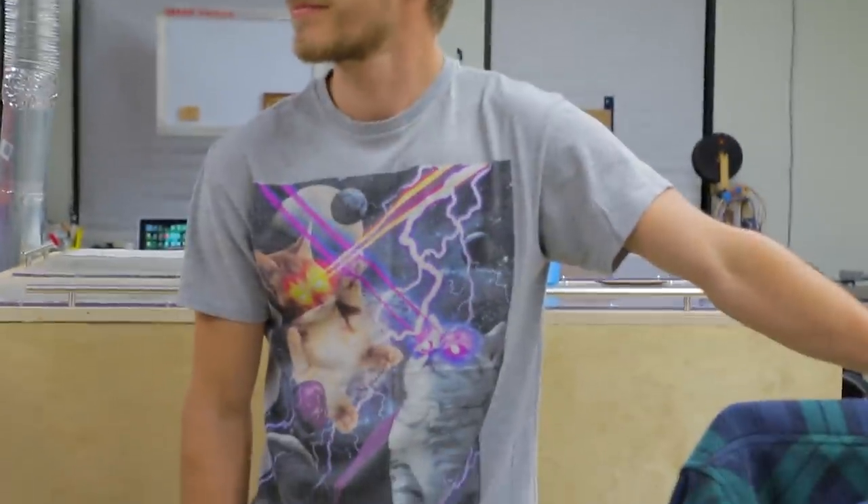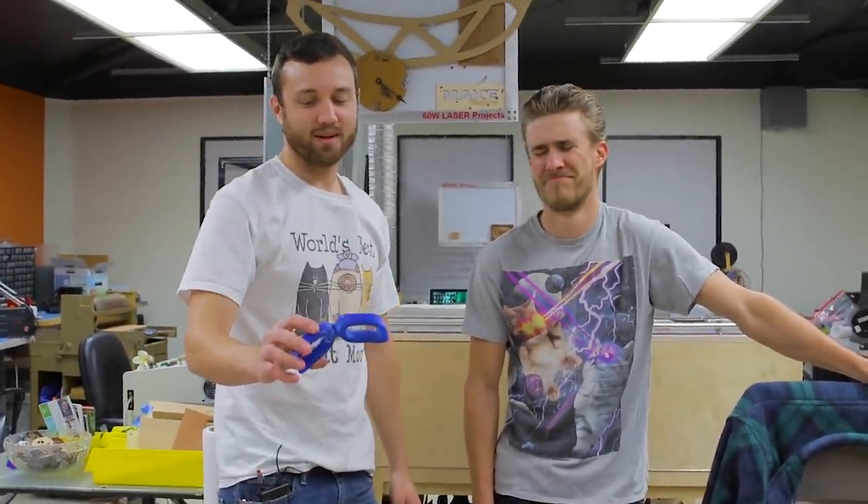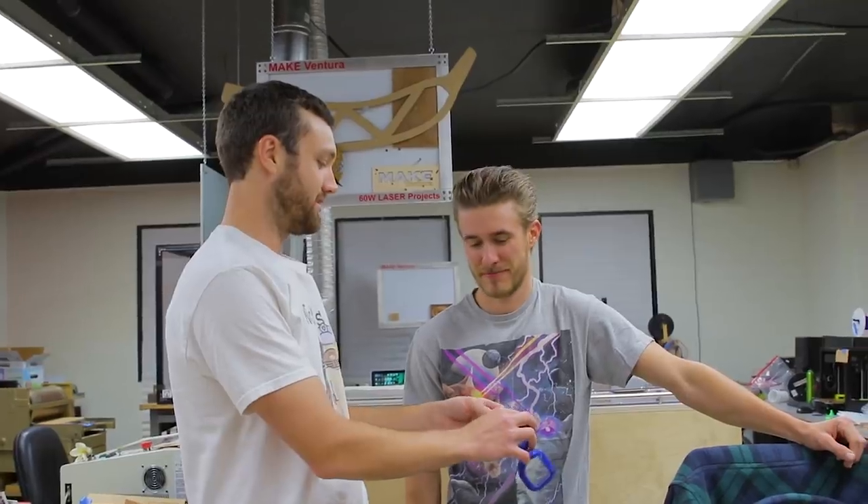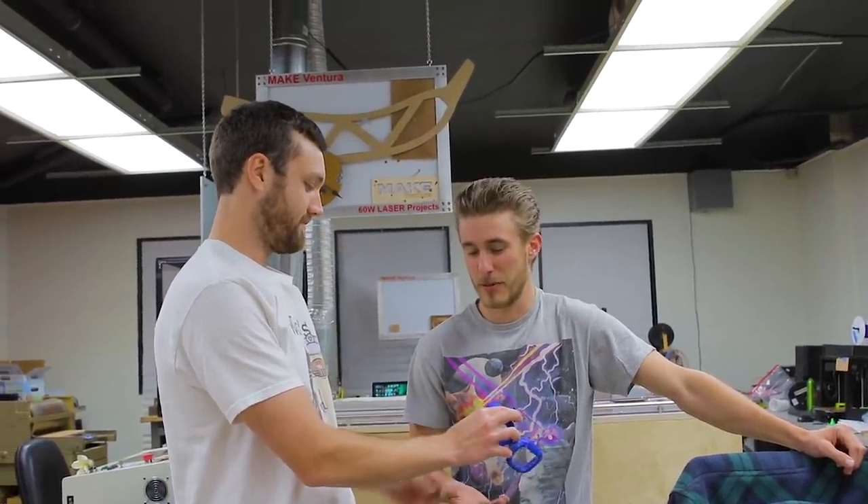Welcome back to another day, another disaster. We are putting little wipers on our glasses. Thanks Dave — he cut us some little elastic straps. This is your job: you're going to glue those bad boys on.